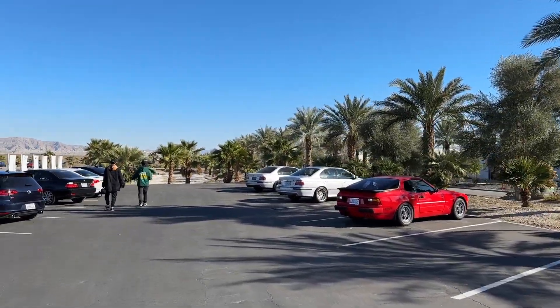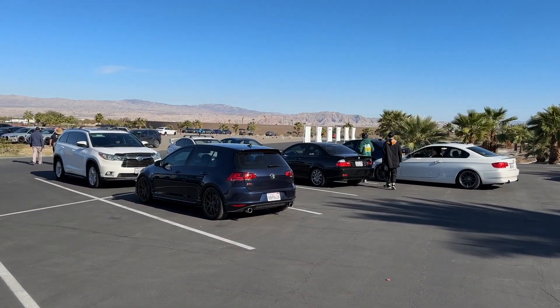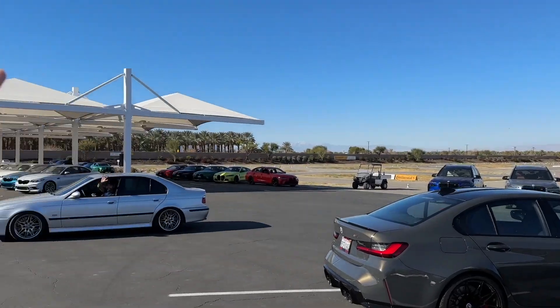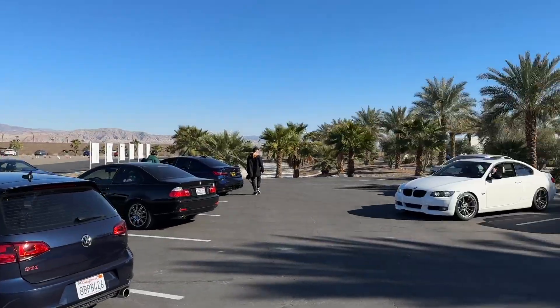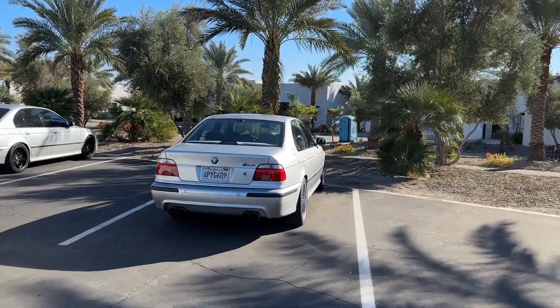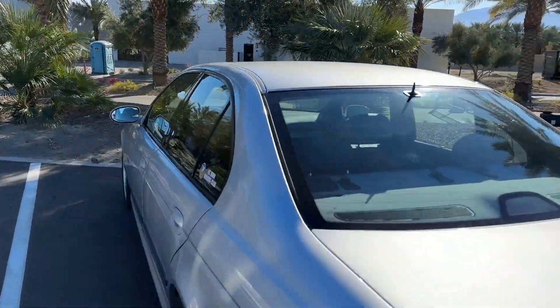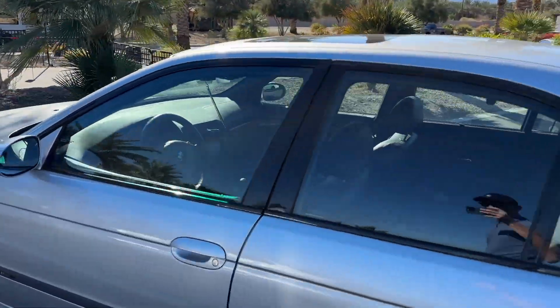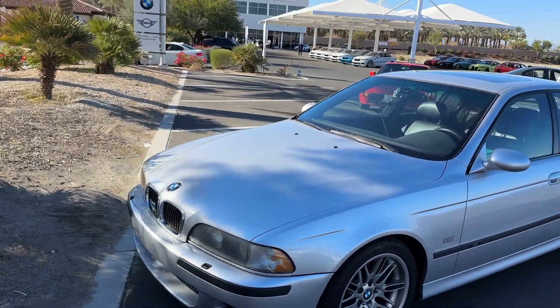Got to pay a little visit to our M5 brothers here — the E46 330. See you Kong! Car looks great! That was King Kong, he was just in. And we got this guy, I think this is Brian's car, the event coordinator, OCBMW Club — he was in the shop not long ago for Driveline. Looking sharp.